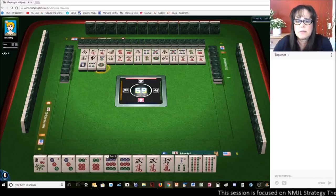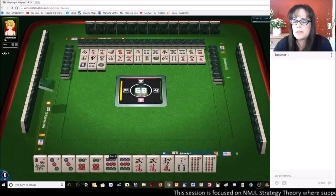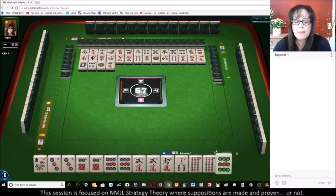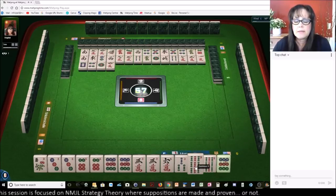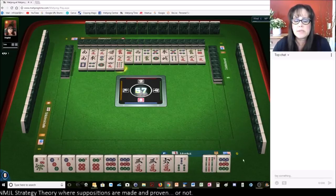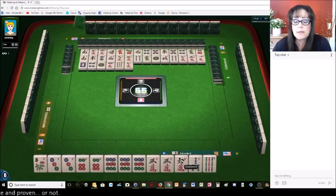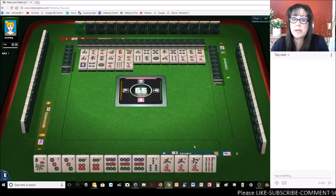One dot. There's a nine crack out. No three bam, no six bam. We'll see. Four characters. Nine dot. Let's go ahead and give up on one of the suits. Nine bamboos — because we could always play three, six, nine Kongs. Seven characters. This way we can keep the threes and maybe fill in the cracks for the pair hand.